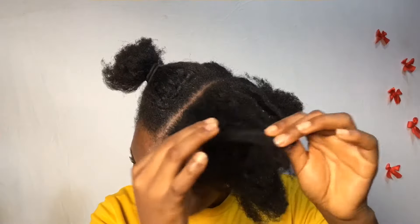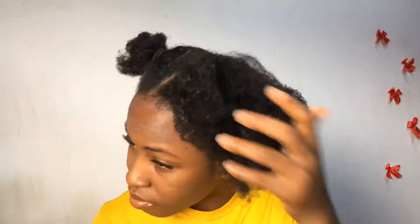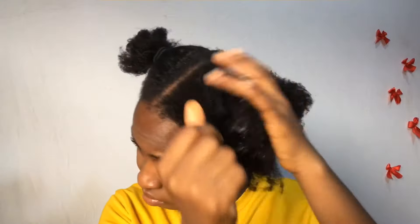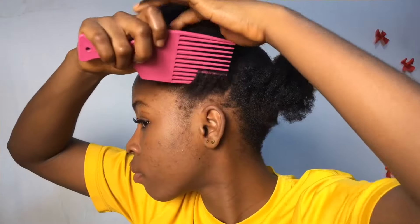I went ahead to apply my leave-in conditioner — my Mega Growth leave-in conditioner. This is very moisturizing and you need this for your hair. Go and get it, it's very affordable. Then I went ahead to apply my shea butter for moisture. I applied it on the front of my hair so my front hair will be moisturized.